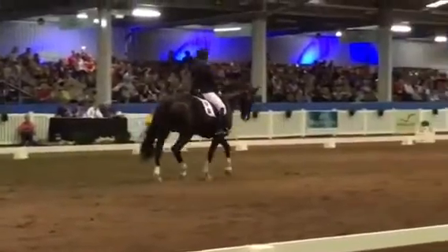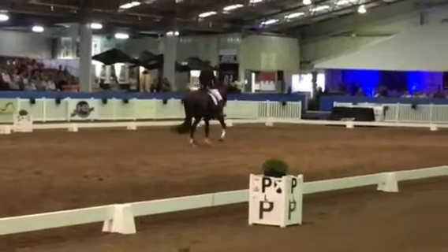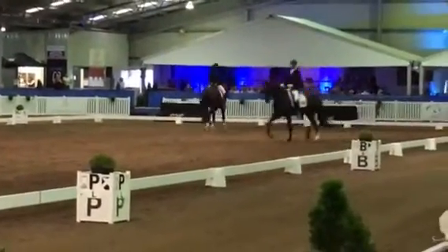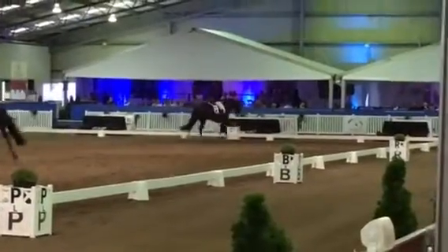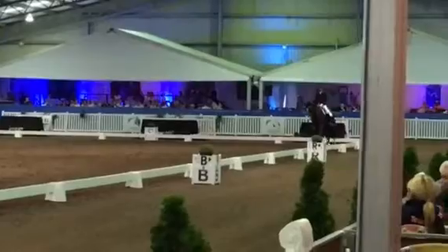F, X, K, extended trot. K, collected trot.